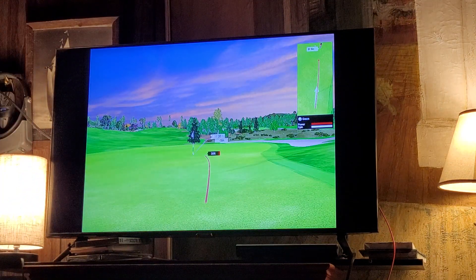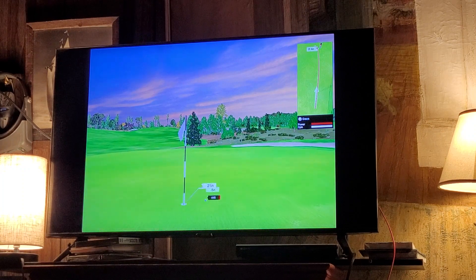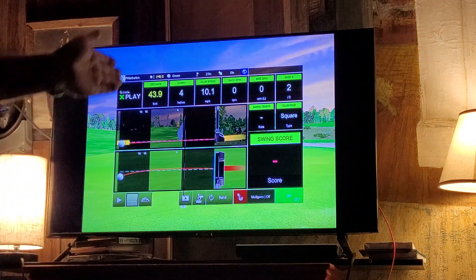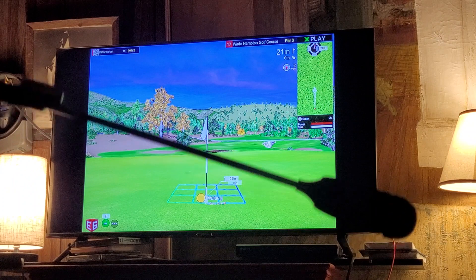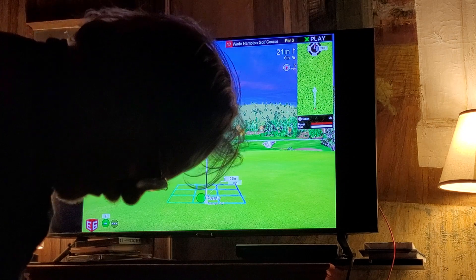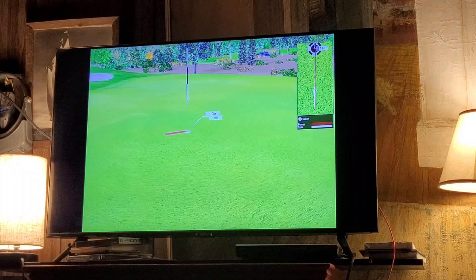Nice putt — okay, good lag. I just putted it dead just like I normally would on the golf course. Line it up with the line — the distance to the pin is 21 inches. The data is real. Ready — a little bitty tap. Okay, we got our par. We'll go to 18.